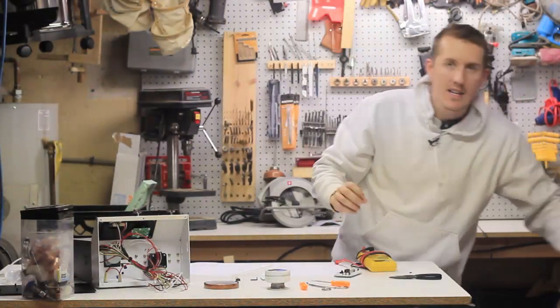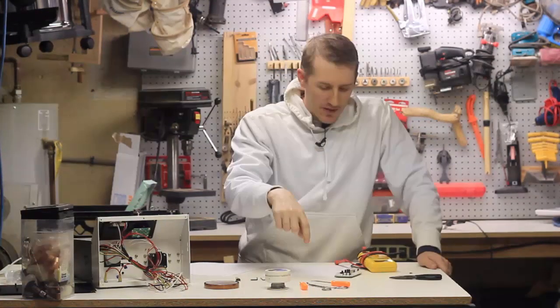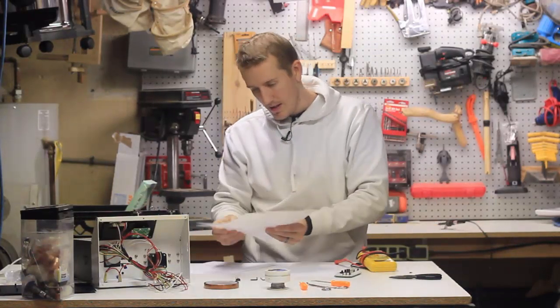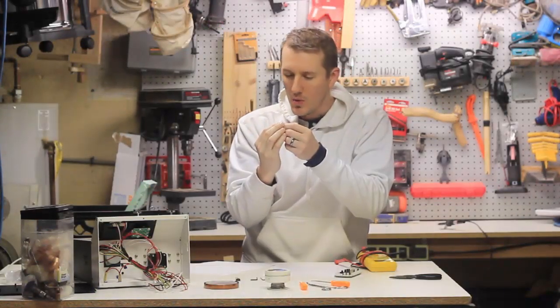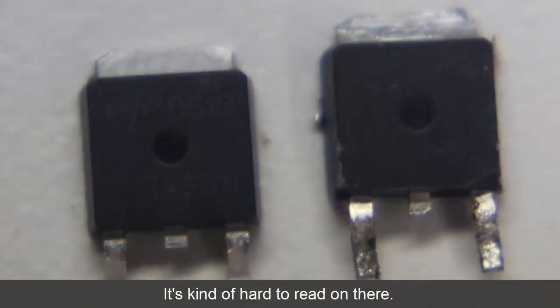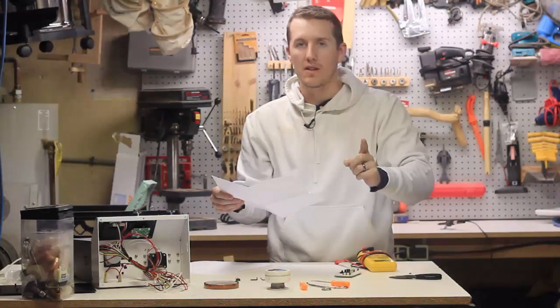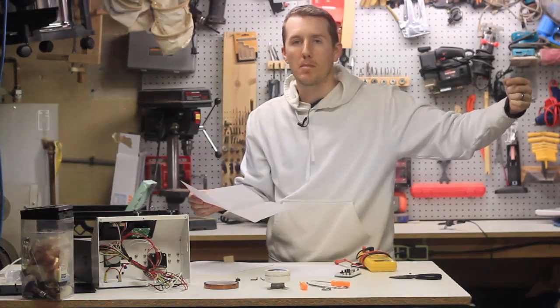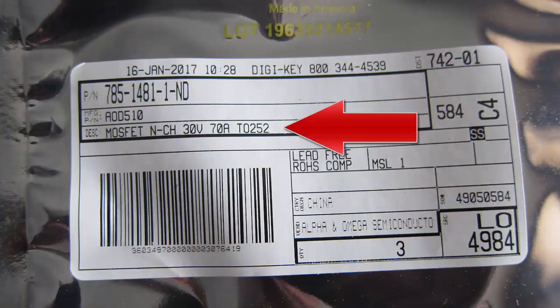It wasn't the exact MOSFET switch that I had - you have to look up each detail. You can look it up online to see what you have. I ordered the AOD51. What was on the original was the AOD454 - that's what came on mine, but other pictures I've seen of this board have different ones. The important specification is N-CH - N is negative. If it's P-CH it's positive, and that's the power coming into it. I accidentally was almost going to order a P-type. You need N-CH, 30 volt, 70 amp, TO-252.